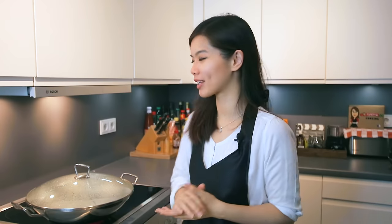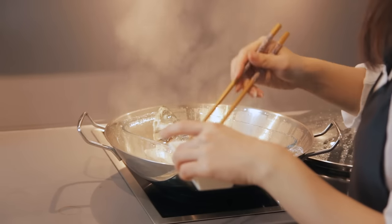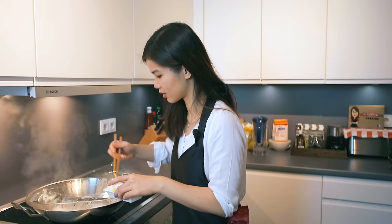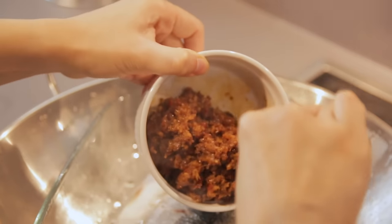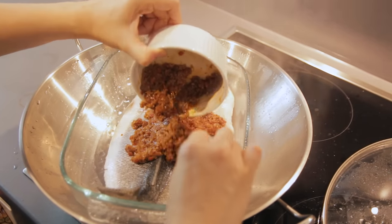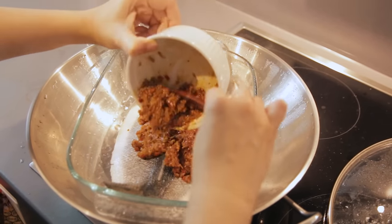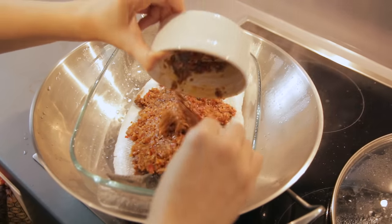It's already 6 minutes. We're going to check on the fish. Okay, it's almost done — almost there. Now we have to first remove the ginger slices, then we're going to place the sauce that we prepared earlier over the fish. We're going to steam this for another 6 minutes, then we can dish it out.